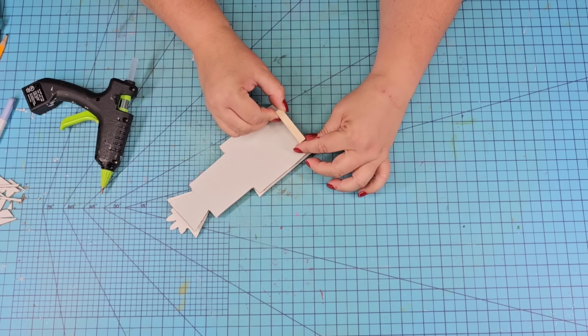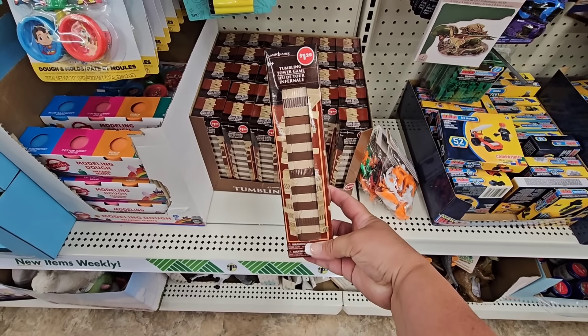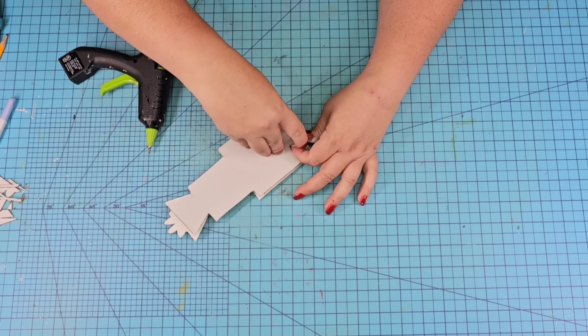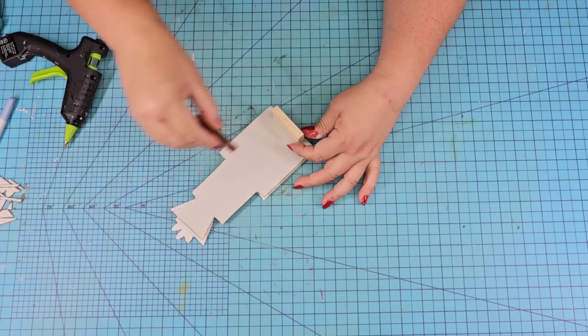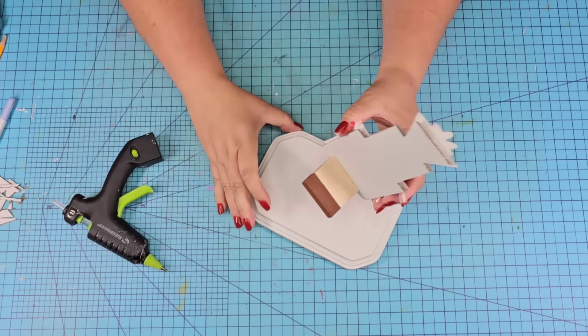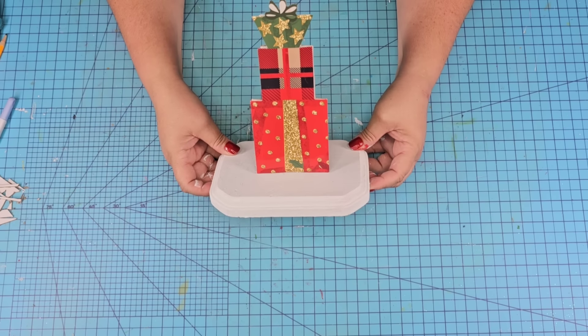We're going to use hot glue and just hot glue it to the surface using the little tabs. Then we're going to flip it over and add three tumbling tower wood blocks from Dollar Tree — you can find these in the toy aisle. We're going to use three of them to help keep the gift stuck nice and straight up so it's not going to flap around on us. Once the board was dry, we're going to hot glue the whole thing right there in the center.